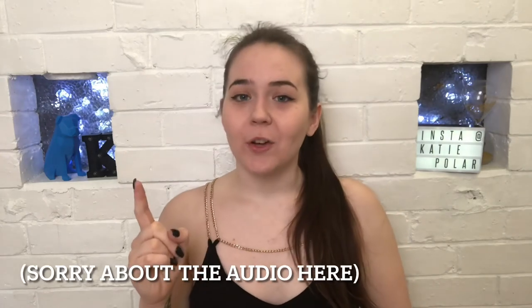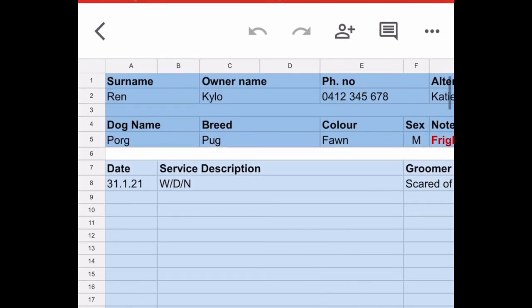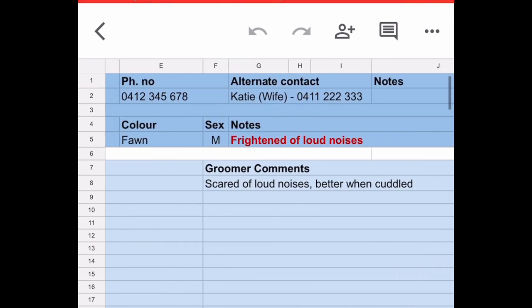Congratulations if you got this far because I think this video is about 10 minutes long. The only thing I forgot was client cards — somewhere to write down the dog's name, phone number, what you did with it today, and any notes like if it was matted or if it had fleas. Here's what my client cards look like: I just made a Google Sheet, popped in all the information I'd want, and save it all on my Google Drive. Apart from that, that's all you need to run your own dog grooming business.